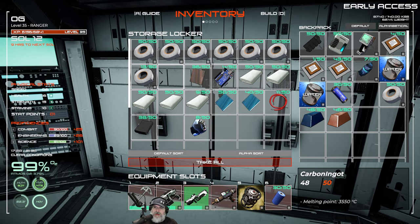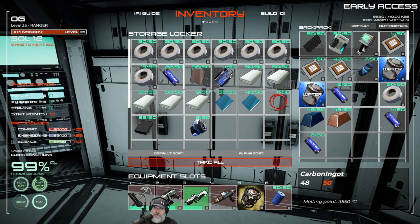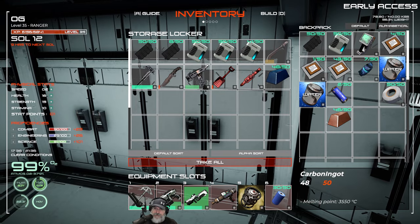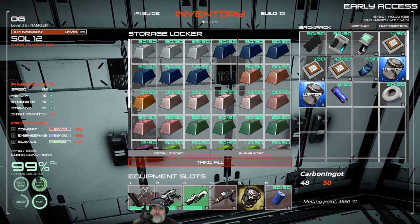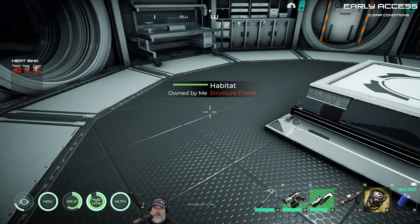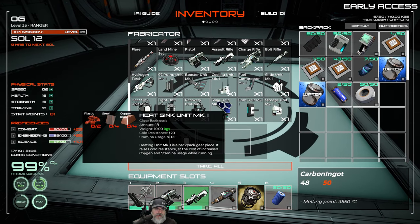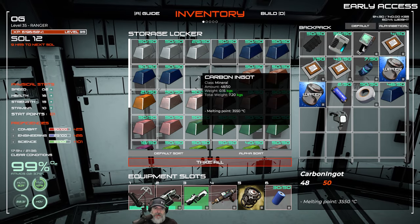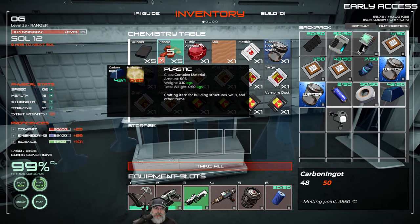Let's put this stuff back. I should probably carry maybe two batteries for the light in case we ever have to recharge it. We never actually made our plastic - I guess we had enough. It only required two. Well, let's make the plastic anyway because we're going to need it for other things later. We'll put that in the chem station and make as much as we can.